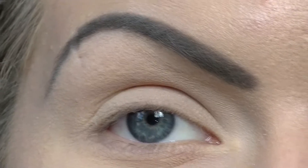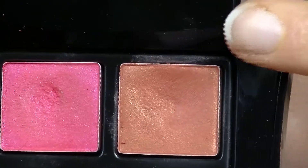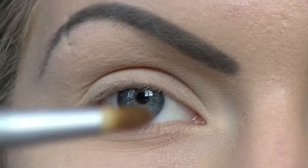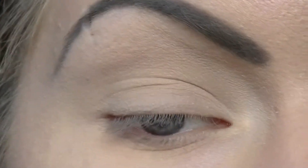I'll be using the Paranormal Palette and I'm going to come in with the colour Aura, which is the orange. I'm going to be picking that up with my Ecotools Brush — it's just a thin tapered blending brush. I'm going to work that orange into the crease of my eye.